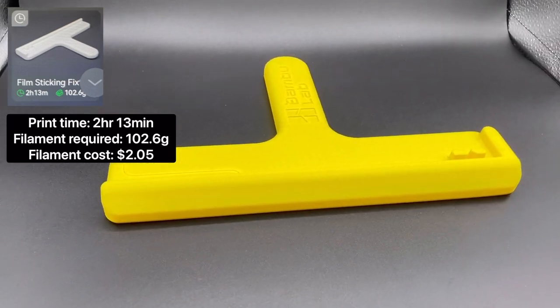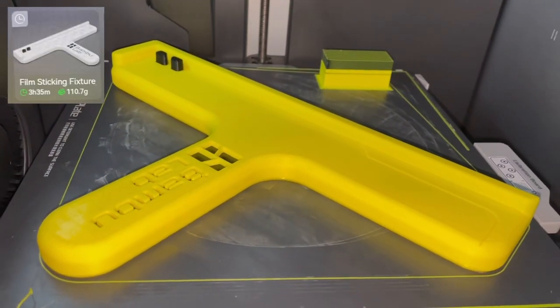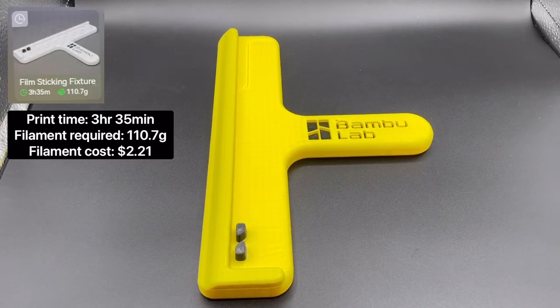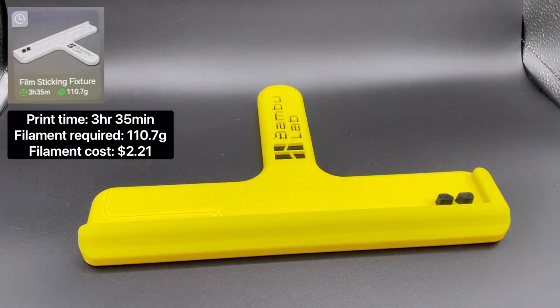And last but not least, we have the two color film sticking fixture tool. The total print time is 3 hours 35 minutes and it requires 110.7 grams of filament to print.